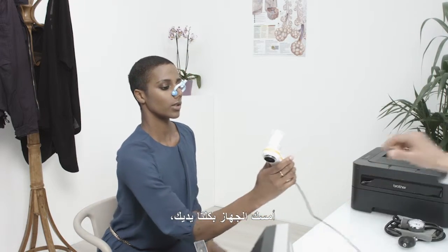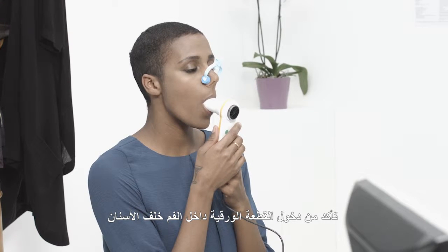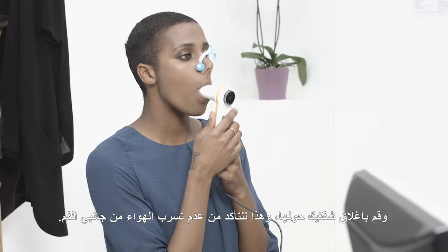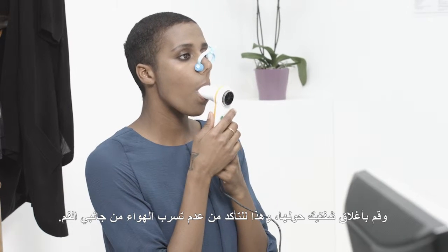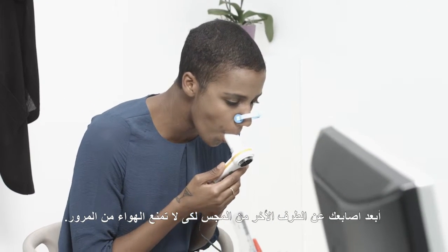Hold the spirometer with both hands. Make sure your mouthpiece is inserted well into your mouth beyond the teeth, and seal your lips around it, so to ensure that air cannot escape from the sides of your mouth. Keep your fingers away from the other end of the turbine so that you do not block the air.